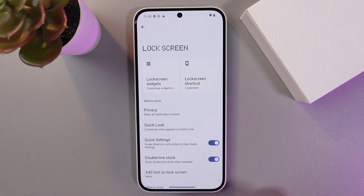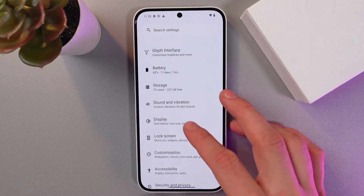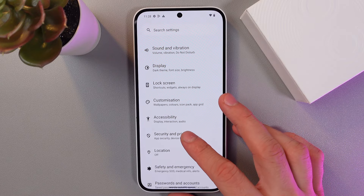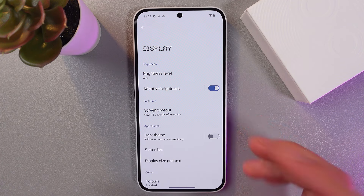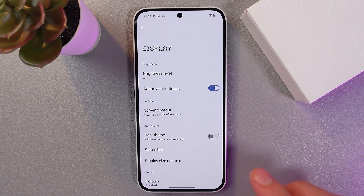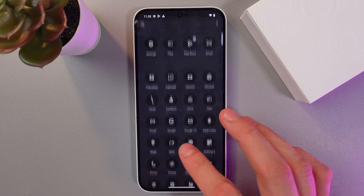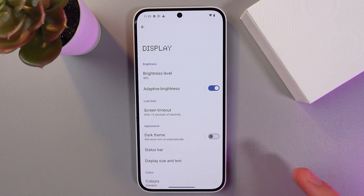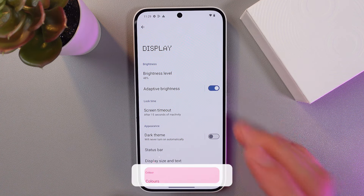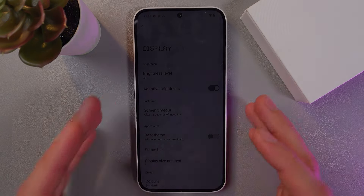Last but not least is the dark theme. By default this phone has dark theme enabled. If you prefer the light theme, go to settings and find your display section — here you can adjust your theme. For example, I have the light theme enabled right now — let's enable dark theme. The phone looks much cooler with it, I love dark themes! But depending on the time of day, it's really convenient to switch between themes for your eye health and battery health. I hope this video was helpful — thank you so much for watching and have a great day!